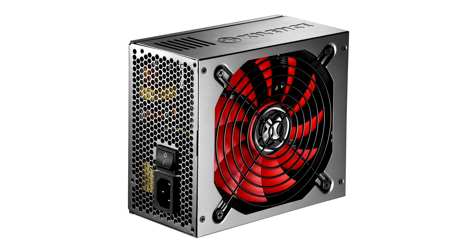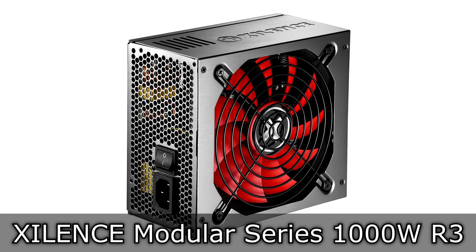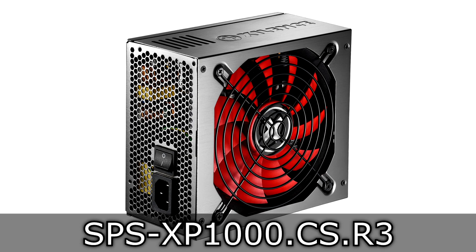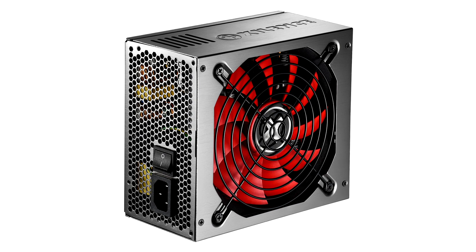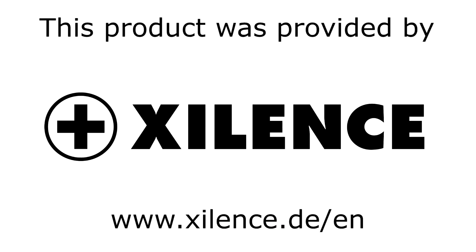Welcome to the Niklas 11x12 technology. Today we're looking at the Xilence Modular Series 1000W R3 80 Plus Bronze Certified Power Supply. It really doesn't cost very much for a 1000W PSU. This review will be quite interesting, I believe. Before I move on, I'd like to thank Xilence for providing me this product.